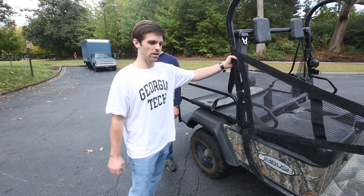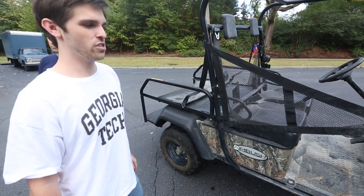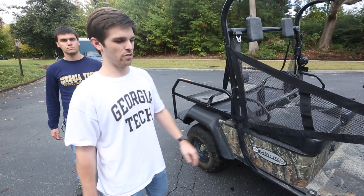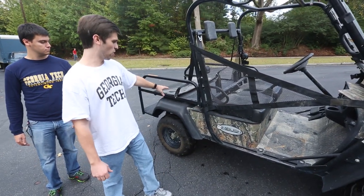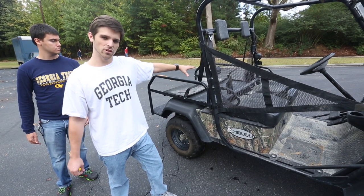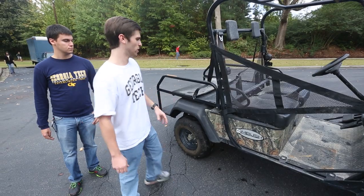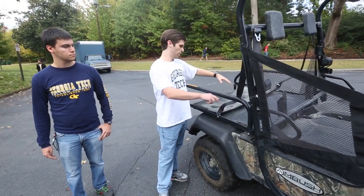This is the actual EZGO Ambush Edition buggy that was delivered to us a few weeks ago. It's a hybrid with gas and electric. The front suspension is independent and the rear suspension is a solid axle. The bed component is what we'll mainly be working with to fabricate the design for carrying a stretcher or backboard, located in the right side corner of the back.